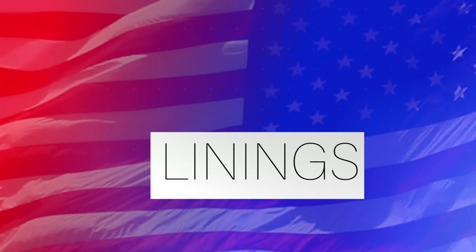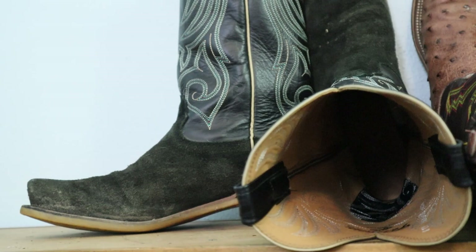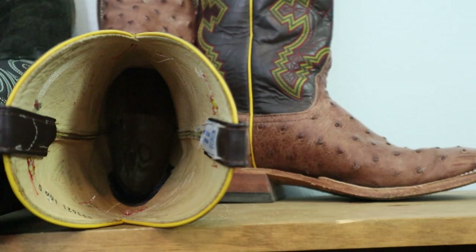Let's talk about linings. Both of these boots feature cowhide linings, which is a great option. Many producers use pigskin leather to keep costs lower, but cowhide is one of the best lining options — it breathes really well. Calfskin is arguably even better, but cowhide is a very soft leather lining that breathes well in both of these boots.